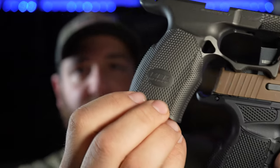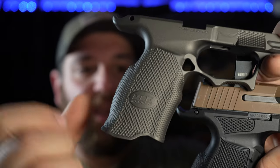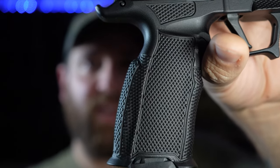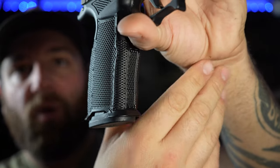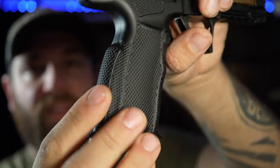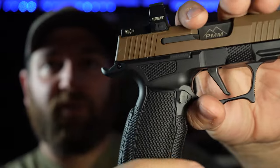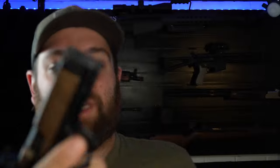Compared to older 365XL frames, Icarus stepped up the stippling with enhanced bordering that looks really good. The old stippling just wraps everything, while this new version has a nice diamond-type texture on the stipple across the front strap, side panels, and back strap — it all feels really good. There's also stippling up top as a reference point for your thumb, plus those side ledges.